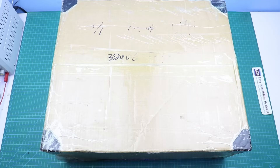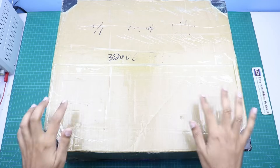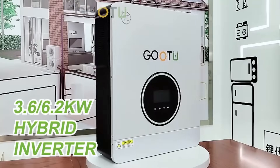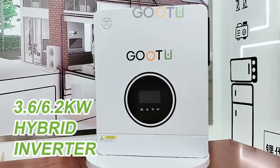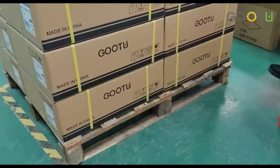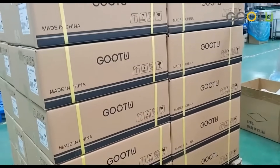Hello friends, welcome to Easy Homemade Projects. In today's video I am going to unbox this GUTU brand 6.2kW hybrid solar inverter. I will also tell you the key features of the inverter, the price, and the shipping time from China to Pakistan. Please watch the complete video carefully.